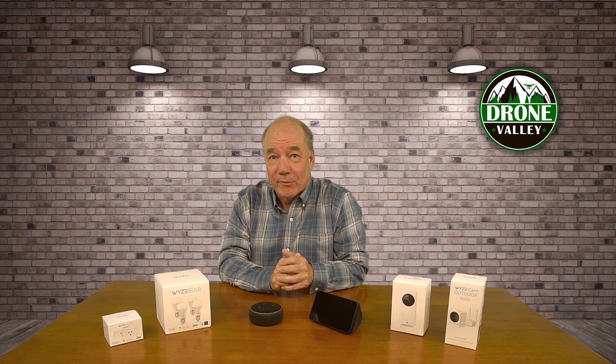Hey there tech fans, Rick here again with another update that I hope you find helpful. In today's clip, I'll show you just how simple it is to add your Wyze products to your Amazon Echo so you can control them with your voice.